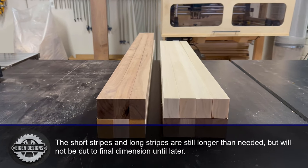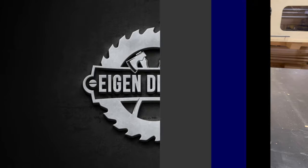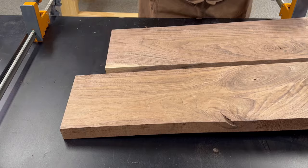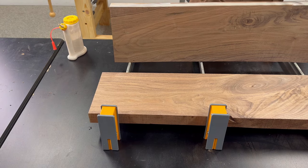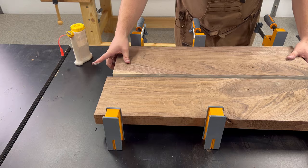Now, both the short and the long stripes are still longer than they need to be, but I prefer to keep them longer until it's time to final cut. Now it's time to turn our attention to the canton or the union, which is going to be where I carve all the female star pockets that will eventually house the male plugs for the star inlays in a later step.